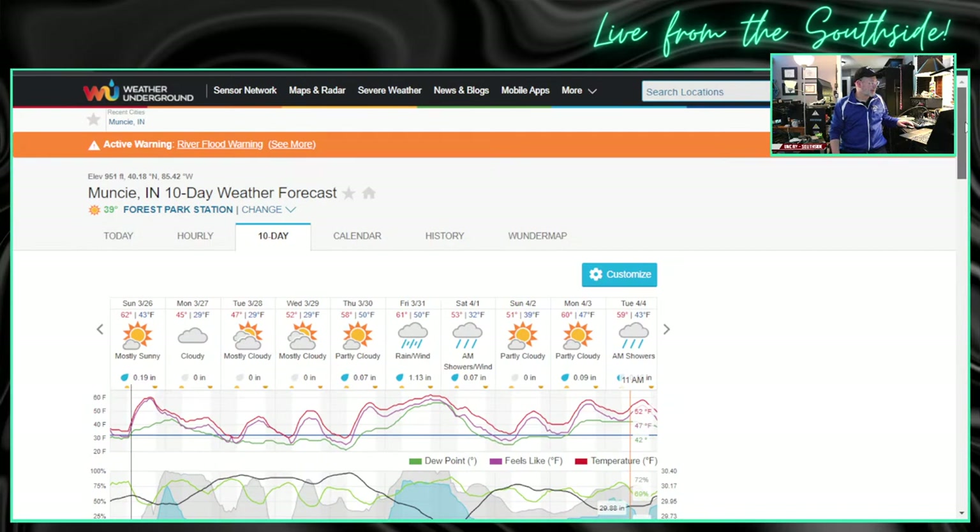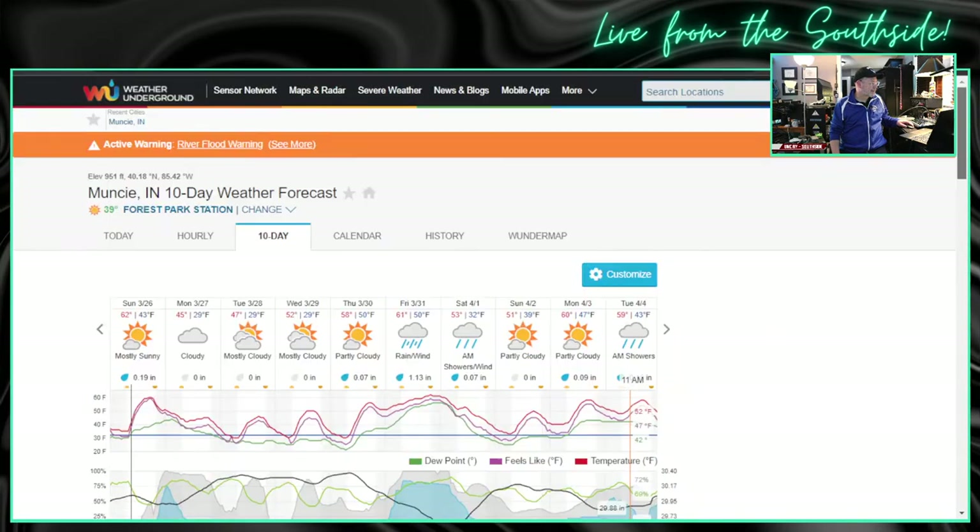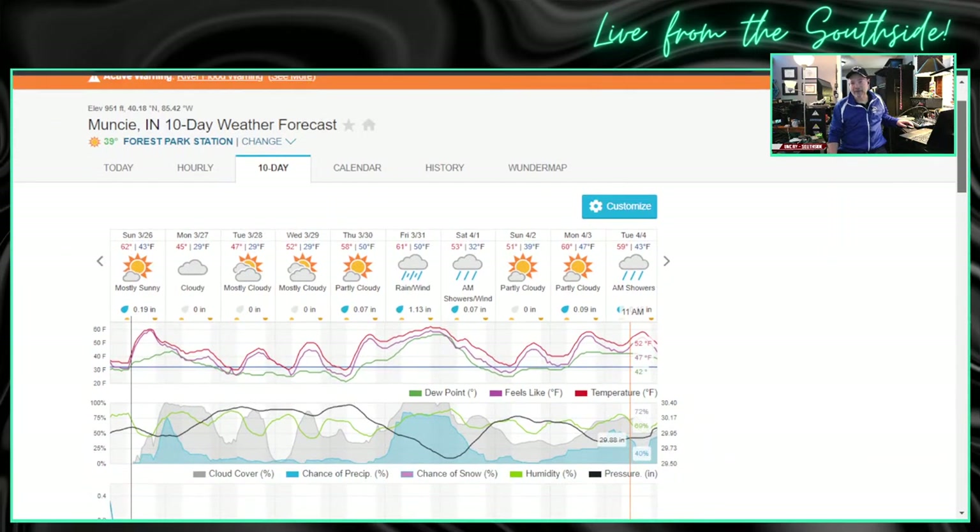So, 10-day forecast. Today, 62 degrees and sunshine. That's good. I was thinking about doing a front porch jam later and looks like the weather is going to be perfect for that. So we will do that later just for fun — a couple songs, just goofing around. Always fun to play a little music, not a living room jam. Just throw a few up on the porch, raise up the blinds, maybe open up the windows to air it out a little bit.